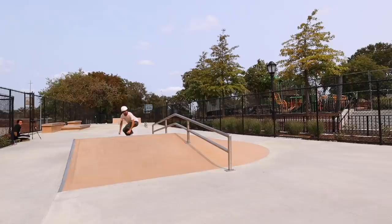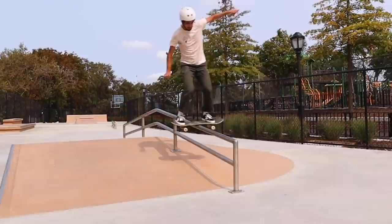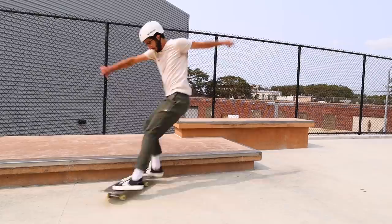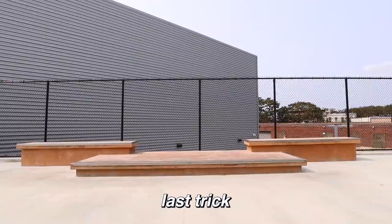I'm giving myself one more try. If I land it, I'm going to buy myself some Froyo later — I really want Froyo. Last trick: back crook. Back crookie monster. That's right.